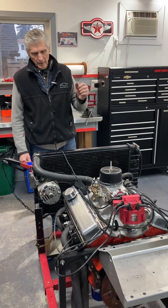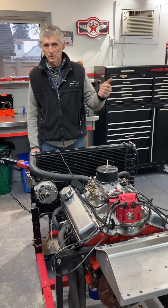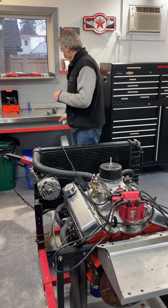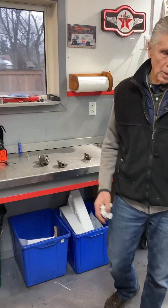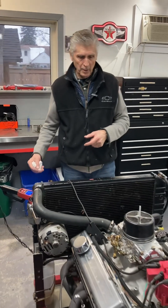I'm going to cover a whole bunch of subjects — how you can use cause and effect analysis to figure out what caused it. I'm going to show you some specifics with the Melling oil pump, which is one of the potential causes. It may not be Melling's fault; I don't know that, but I'll get into that.